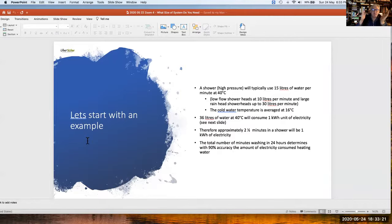A typical high-pressure shower uses around 15 litres of water per minute. A low-flow showerhead will be about 10 litres, and a large rain-flow showerhead is about 30 litres. Importantly, 36 litres of water will consume about one kilowatt hour of electricity. Therefore, with a typical high-pressure shower at 15 litres per minute, about two and a half minutes in the shower consumes one kilowatt hour of electricity.